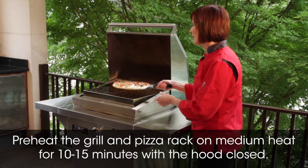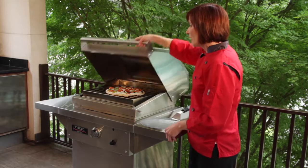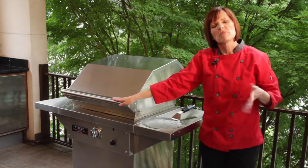Then we're going to go ahead and slide the pizza directly onto the pizza rack and close it up. We're going to turn the heat down to low and we're going to let it cook for roughly about 15 minutes or so.